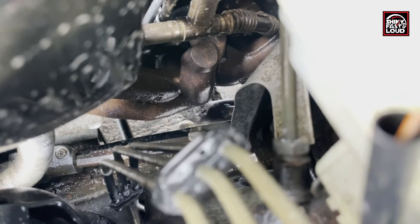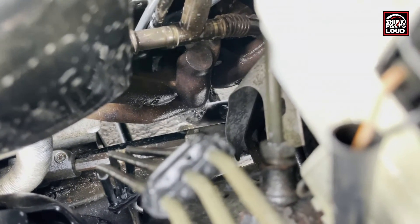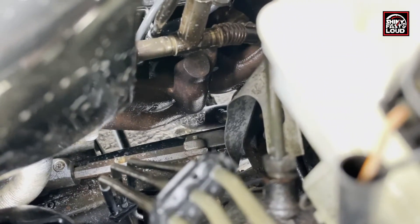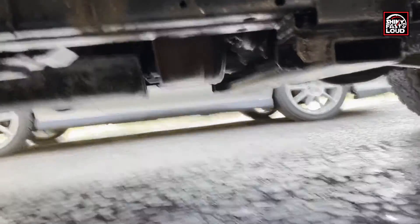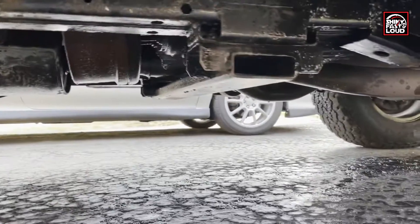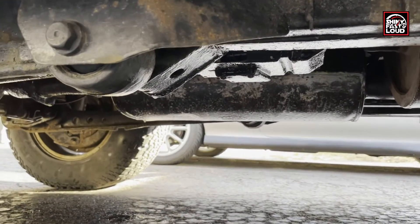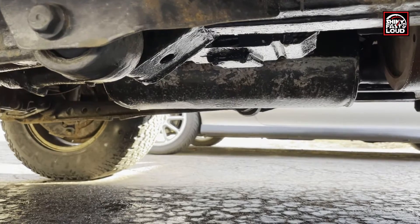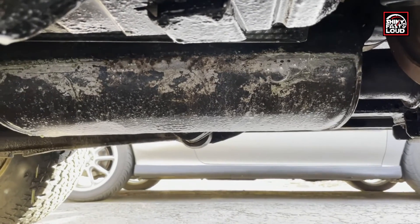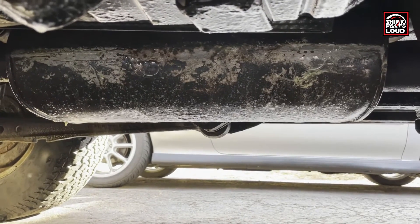That's it — just soapy water and air to pressurize the exhaust system, and you can totally see where the leaks are. Here's another area where I've wet down the muffler and the H-pipe where that joint is with the soap and water mixture. Luke, go ahead — you can see the bubbles, so that muffler has definitely seen better days.